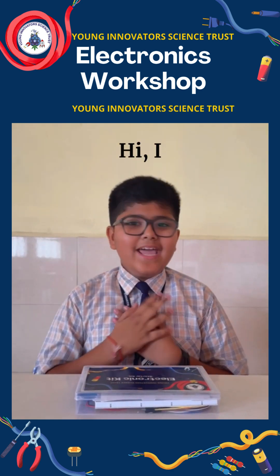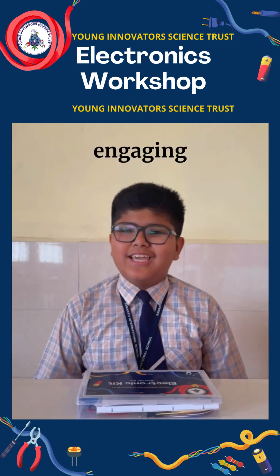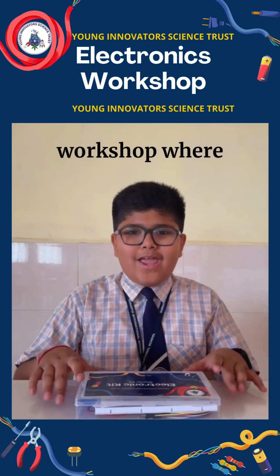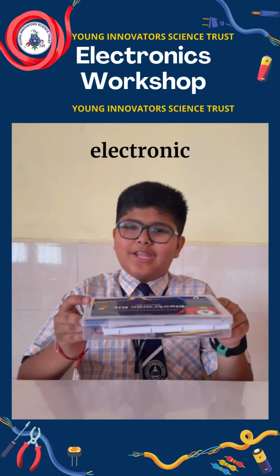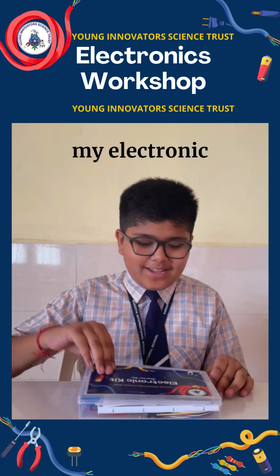Hi, I am Dhruv Khazanji. I attended an engaging electronic workshop where we received this electronic kit. Let me show you what I received in my electronic kit.